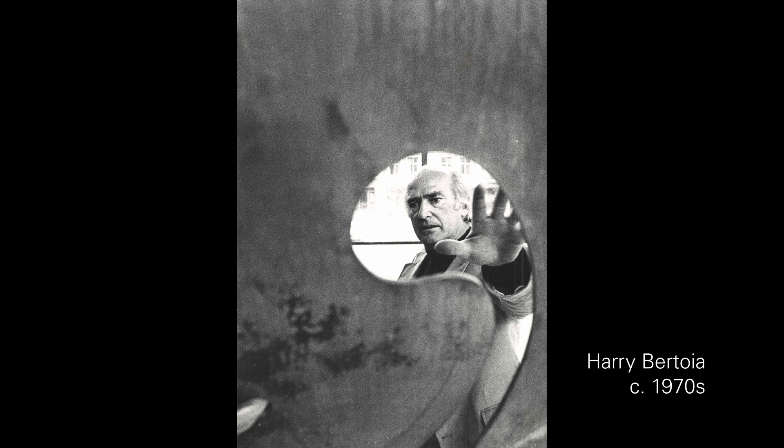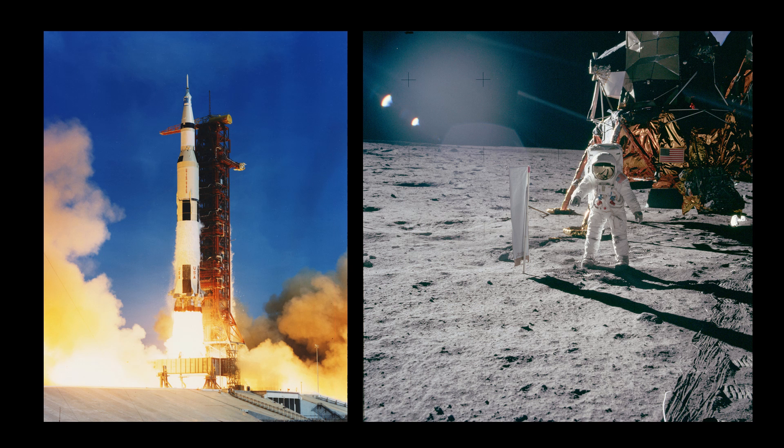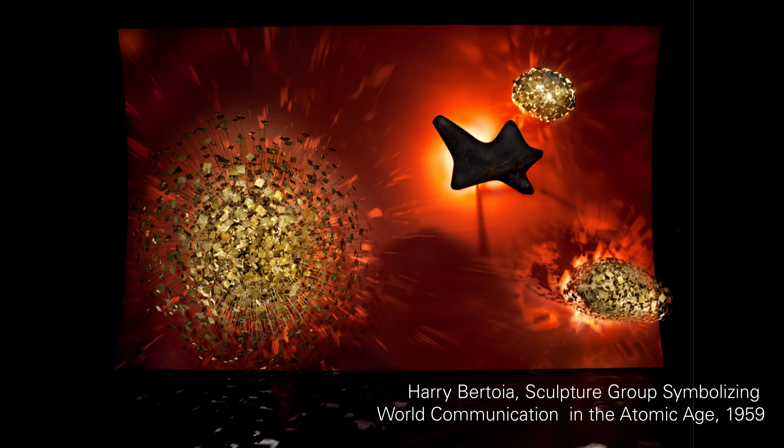Harry Bertoia made many of his sculptures in the 1950s and 60s, a period when new technologies were exploding and people were fascinated by discoveries in space. Today we're going to be inspired by space, just like Harry.